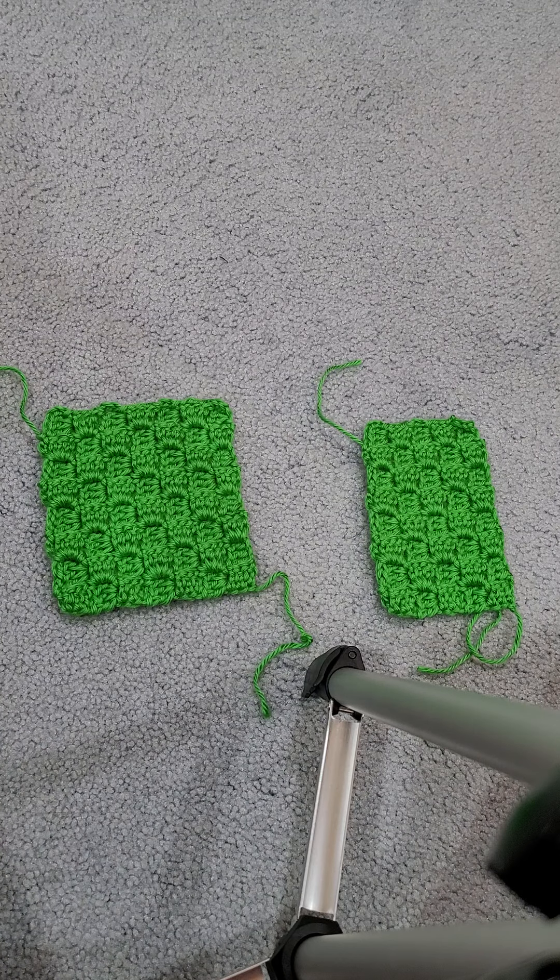Hi everybody, welcome to KO Crafts with Kelly. Today is Tuesday, September 29th, which means it's Teach Me Tuesday.